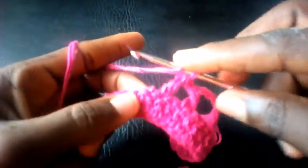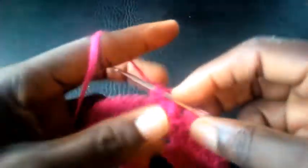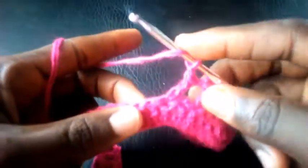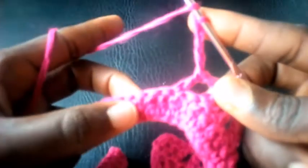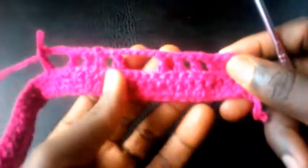Chain one, triple crochet. Chain one, triple crochet. I chain one, triple crochet. Then I chain five — one, two, three, four, five. I yarn over and count five at the base with triple crochet. This is how I'm going to go until I round this up.